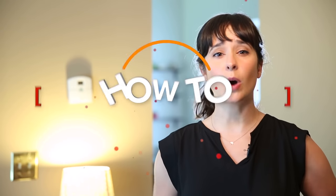If you've recently bought a Sensi Wi-Fi programmable thermostat from Emerson, you're in luck. We're going to walk you through the physical installation.